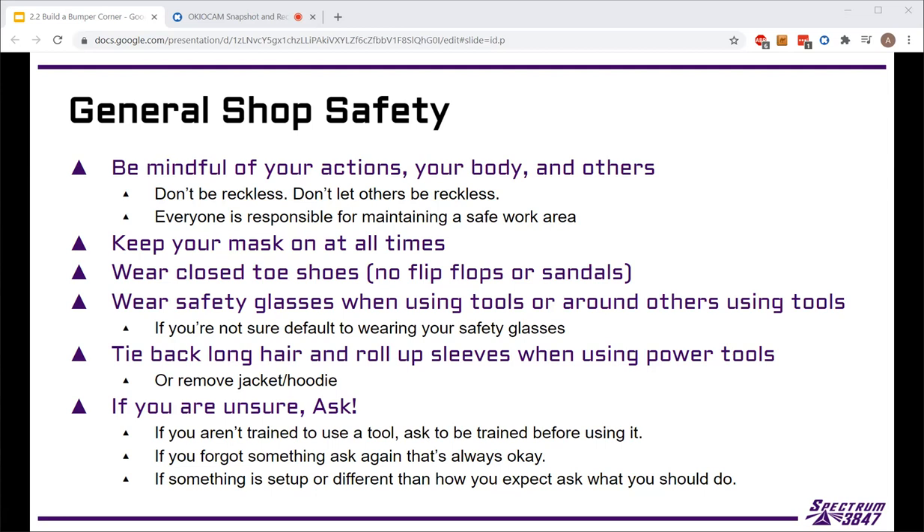Part of your job is to make sure you're keeping yourself safe and keeping everyone else safe. If you notice somebody doing something that might cause a mistake — maybe they don't see something or something changed — tell them. Make sure we can get it fixed. The way that fails is if you start being reckless, not accounting for other people, horseplaying, or doing things you absolutely shouldn't be doing with power tools. If you're genuinely trying to do something correctly, you'll probably be okay — you might break a drill bit, and that's totally fine. But rushing or knowingly doing something wrong is when people get injured.